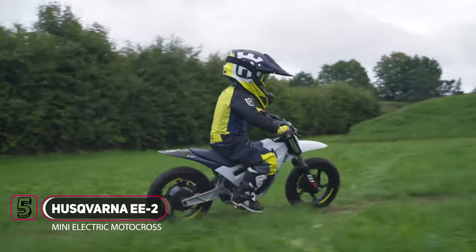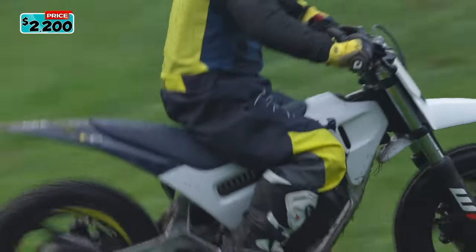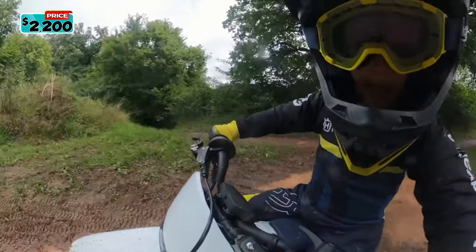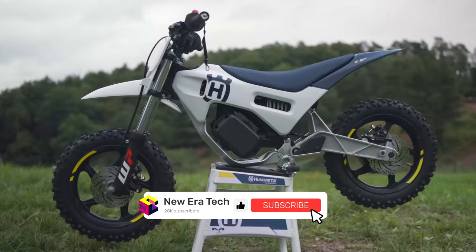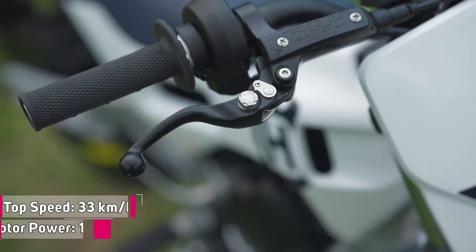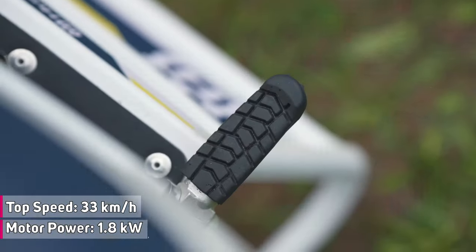The Husqvarna EE-2 is a new model introduced in 2024, designed to introduce youngsters to the exciting world of motorcycle riding. The new EE-2 is the smallest of three models in Husqvarna's electric dirt bike lineup, but small size does not mean little power. It features an innovative motor housed inside the rear wheel hub, offering a peak power output of 1.8 kilowatts and a maximum speed of 33 km per hour or 21 miles per hour.